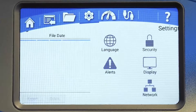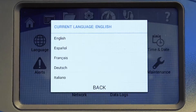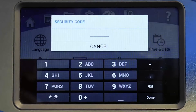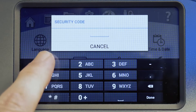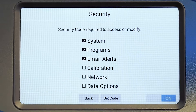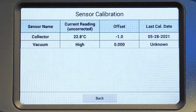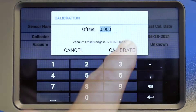Under the settings menu, you can select from five languages: English, Spanish, French, German, or Italian. The security feature allows you to set a four-digit lockout code; the factory default security code is 1234. You can select which sections will require the security code from this list. Sensors on your freeze dryer can be calibrated by a qualified technician using the calibration menu.